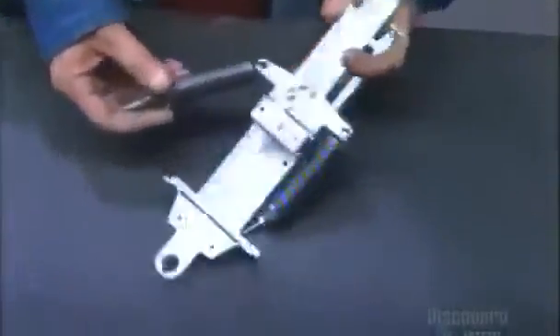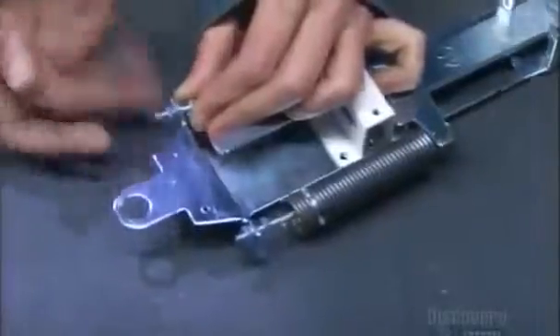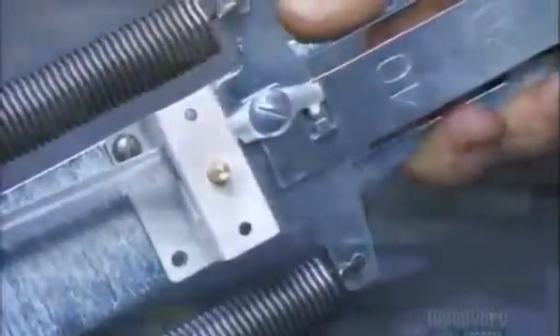They attach the springs to the frame and slider. Each spring in this imperial scale supports up to 20 pounds, making this a 40-pound scale. When weight pulls on the springs, they move the rack, which turns the pinion, which rotates the scale's pointer.